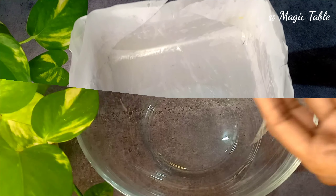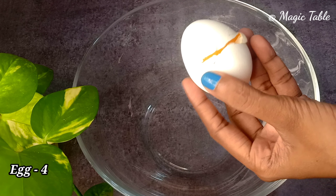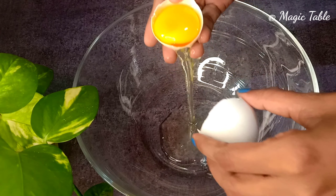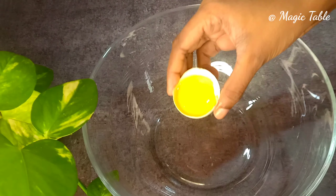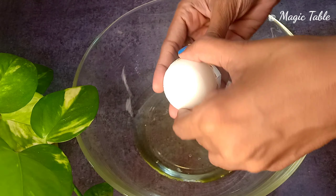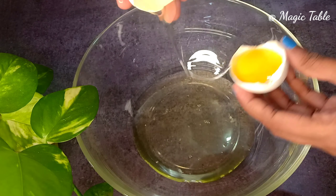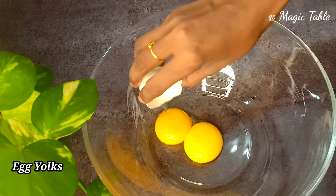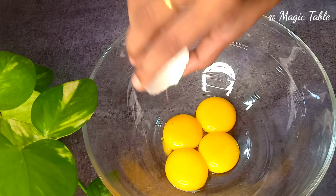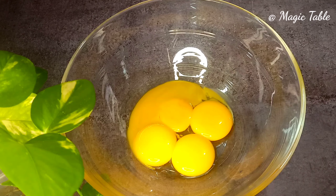We will grease the tin and add baking paper. After the baking paper, we can add butter on this cake — about 4 to 5 grams.